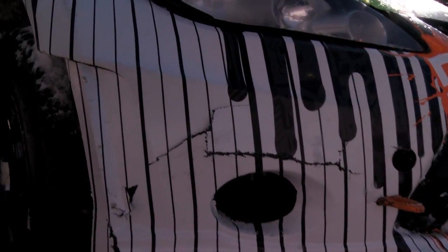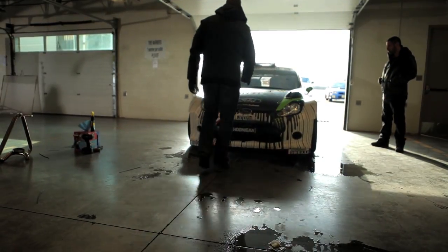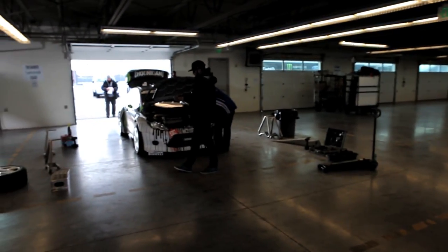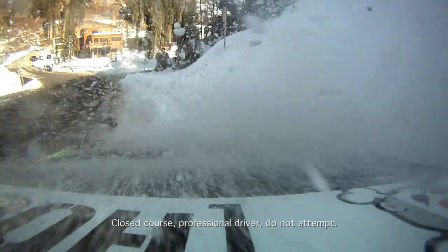When you're in rally racing, there are quite a few things that you need to have on the road with you. One is duct tape, one is zip ties, and the third, and probably most important, is the ability to adapt to any situation. This car is meant to take abuse. It takes five minutes to replace a body panel on this thing. These guys are professionals. Ken's car takes a beating — that's what it does for a living.